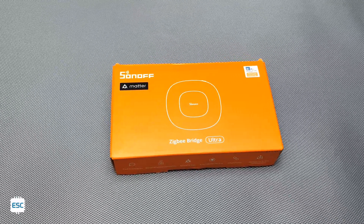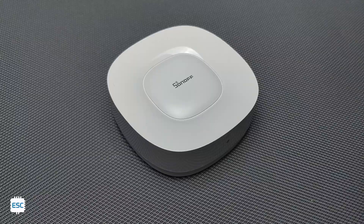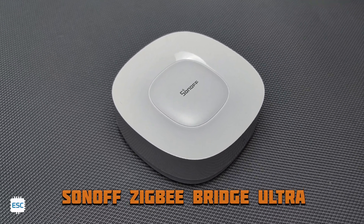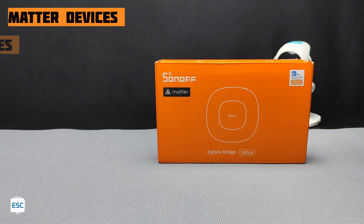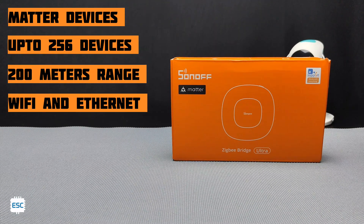Hello there! If you are an IoT and smart device enthusiast, then surely this Sonoff product will excite you. This is the new Sonoff Zigbee Bridge Ultra. The ZB Ultra supports more devices and we can connect up to 256 Zigbee devices with it. It has 200 meters of range and supports both Wi-Fi and Ethernet, so this tiny device will act as a central bridge of your smart home.